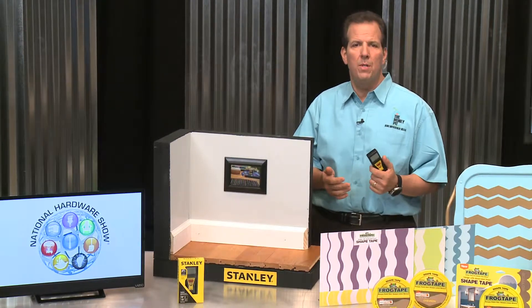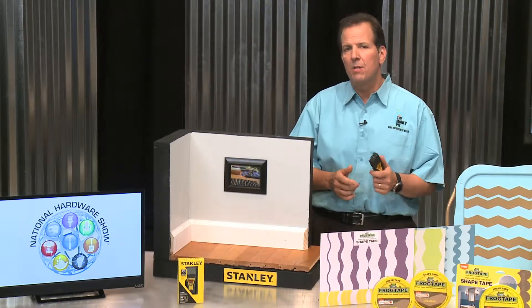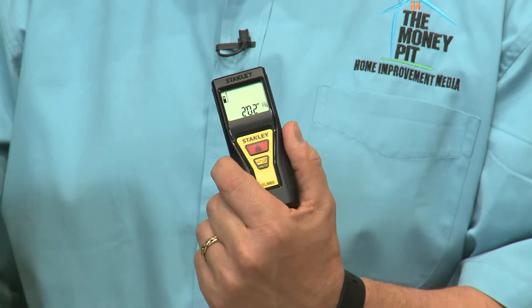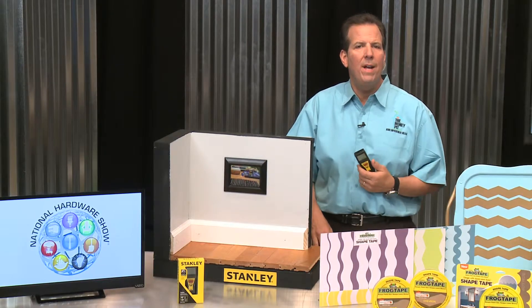Well, Stanley Tools is just out with a new model that's affordable, easy to use, and it measures up to 65 feet within one-eighth of an inch accuracy. This product is called the TLM 65, and it's a simple two-button design that gives you intuitive point-and-click measuring.